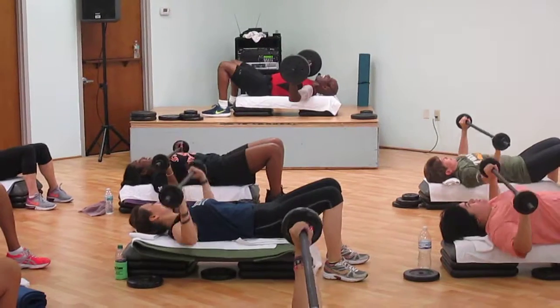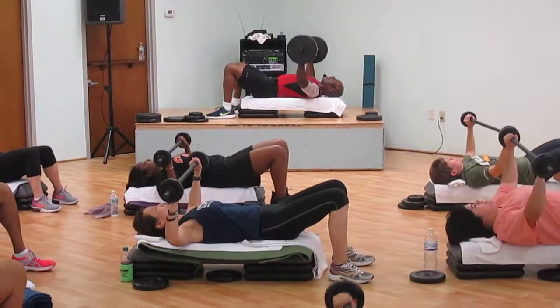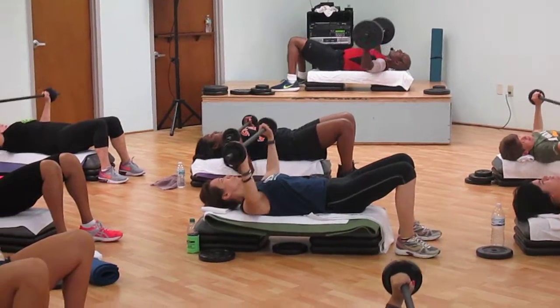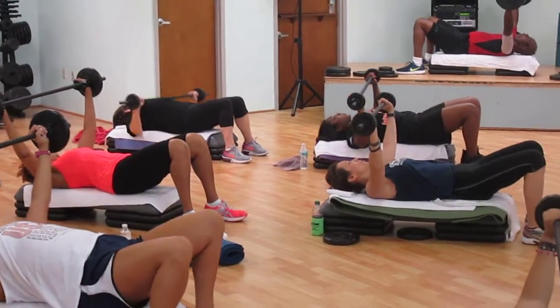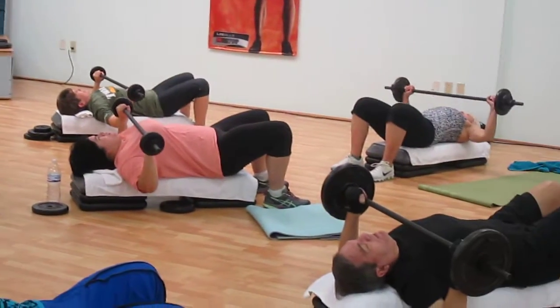Eight times! Eight, seven — relax your shoulders! Two — eight times! Push! Go! Four, three, two — real slow, push it in! That's it!